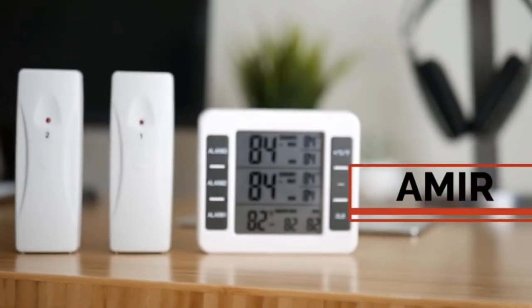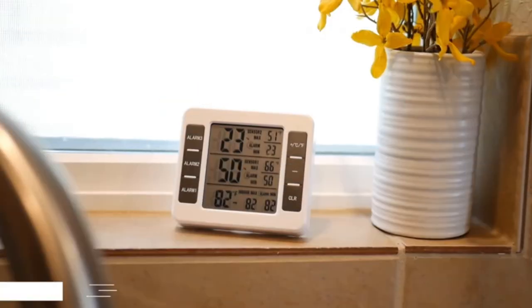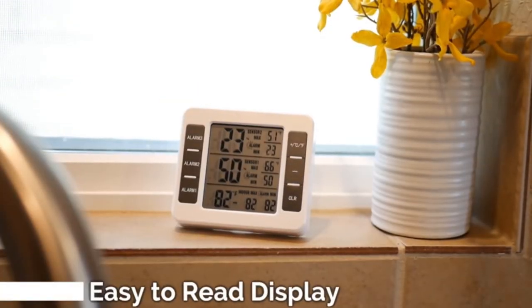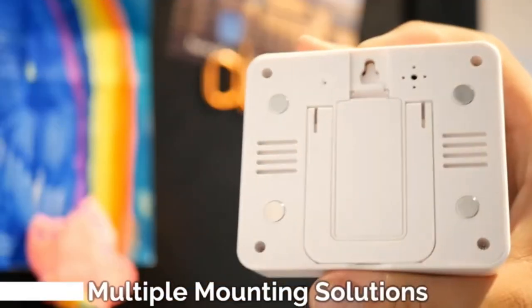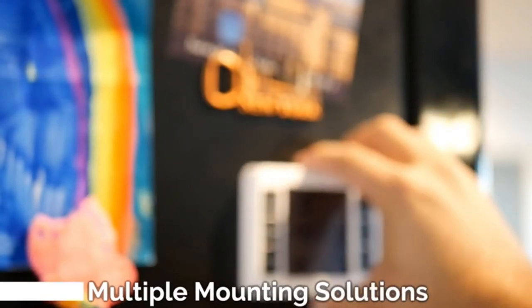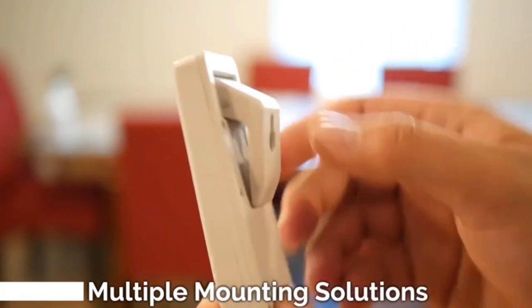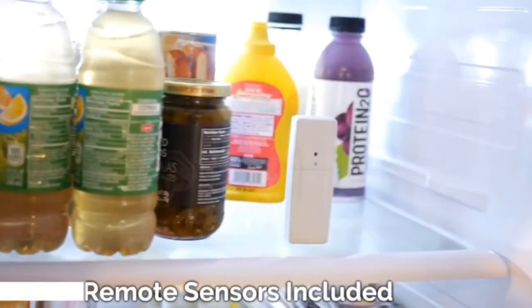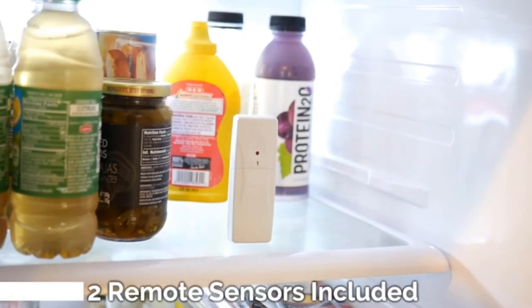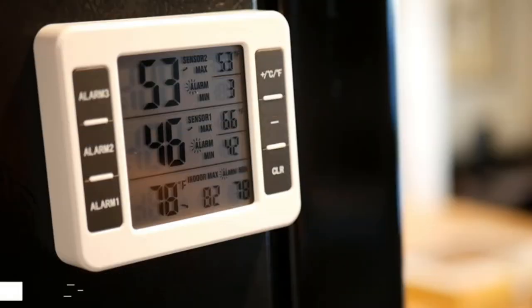Number 3: Amir Refrigerator Thermometer. This thermometer has two sensors that allow you to monitor both the refrigerator and the freezer wirelessly at the same time. Simply stick the sensors where you want them and keep an eye on the temperature via the separate, large, and easy-to-read LCD display. The display can be placed wherever you want it — whether that's on the table, tucked on a shelf, hung on the wall, or with a magnet on the refrigerator.